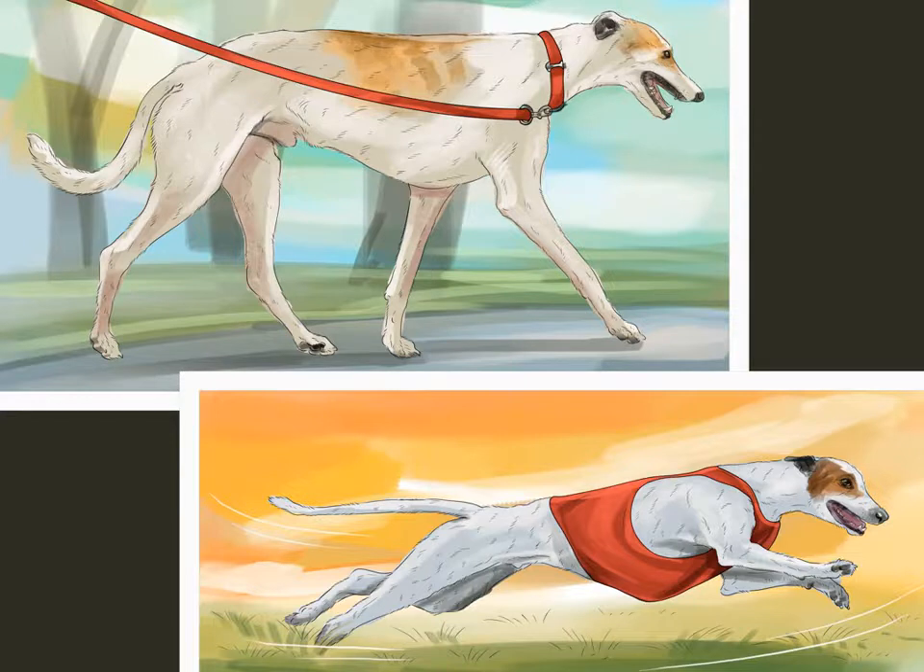Avoid play with young children or larger dogs and other situations that could cause your dog injury. Be especially careful about your puppy's playtime, as young Italian greyhounds are particularly fragile.